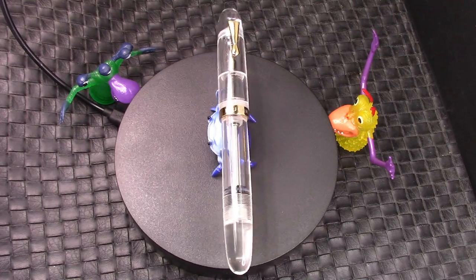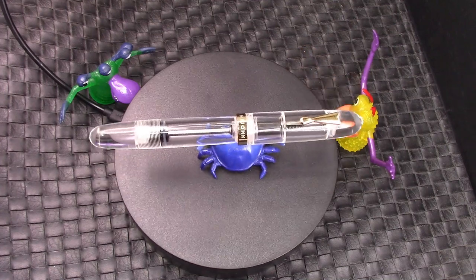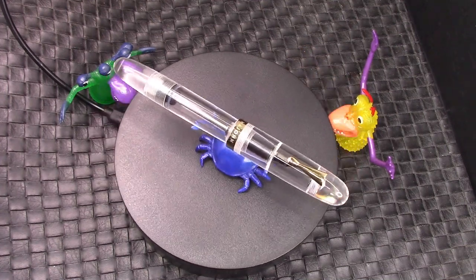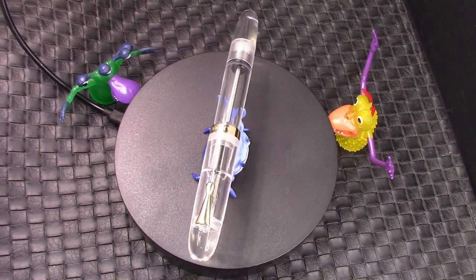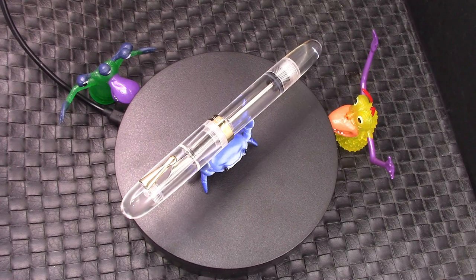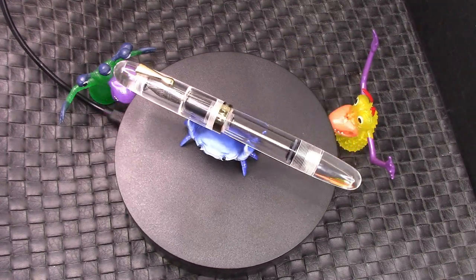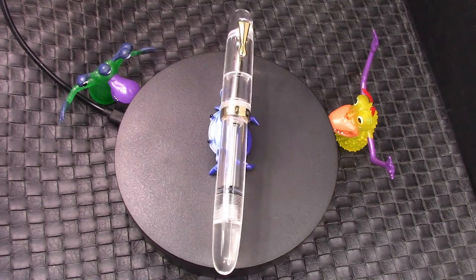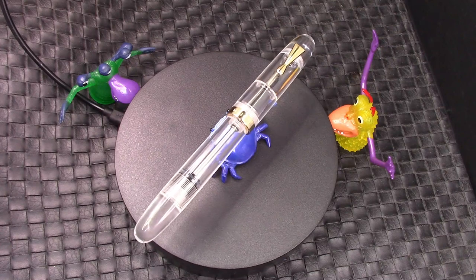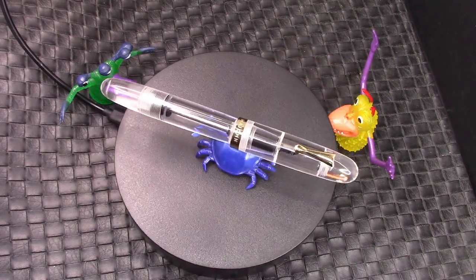It features beautiful clear acrylic and a really nice classic design — it's an eyedropper with a shutoff valve. You can see that stainless steel rod that holds the o-ring against the end of the section, which avoids any burping or unwanted ink flow. We're going to explore this pen, compare it to its siblings, and see how that medium Moon Man nib writes.